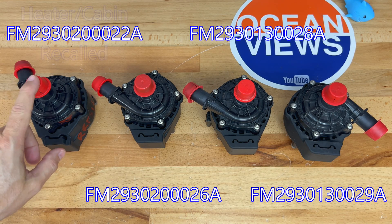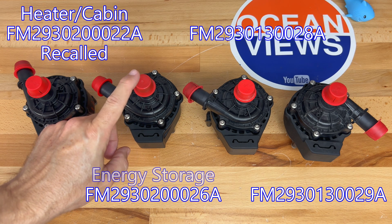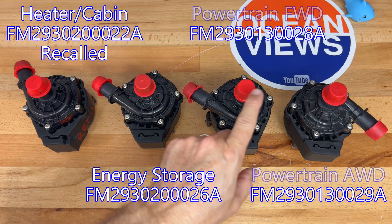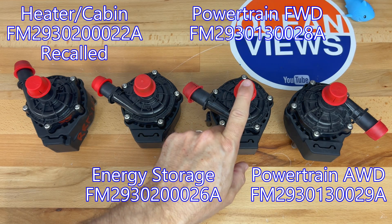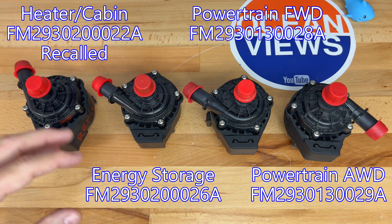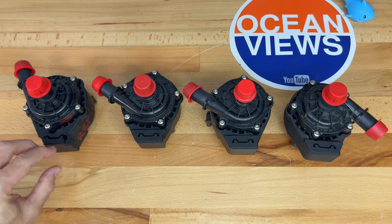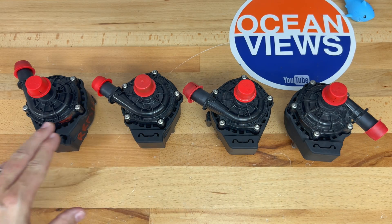The first one, 22A, is the recalled water pump for the heater or cabin. Next is 26A for energy storage, which is the battery pack. Then 28A and 29A are for the drivetrain — the front motor and the rear motor respectively. The part numbers are in sequence, and I have them oriented with the mounting on the bottom.